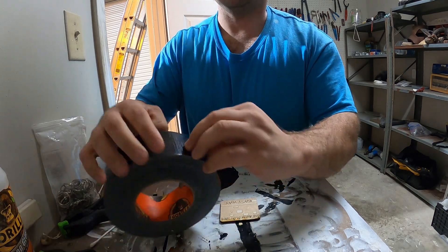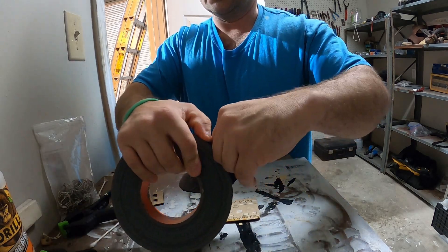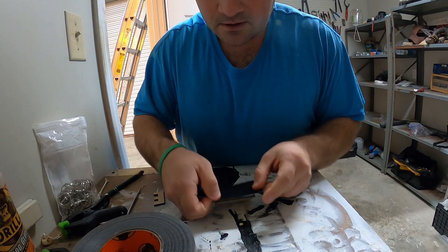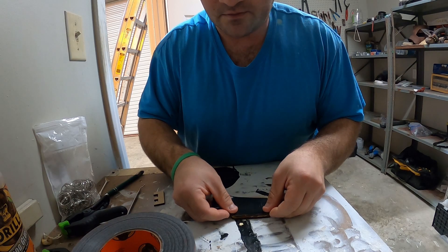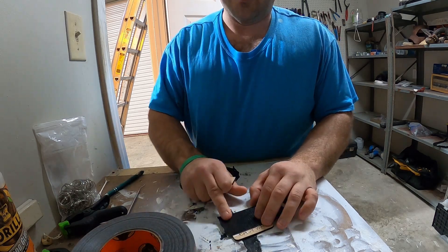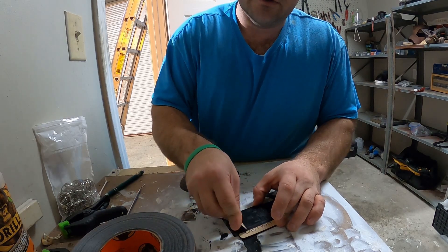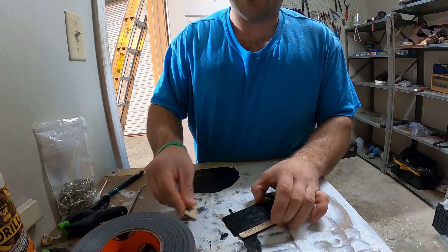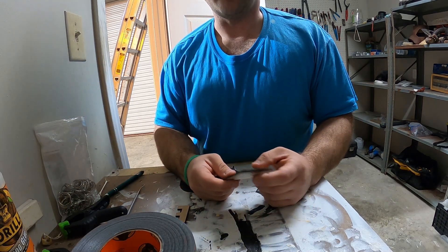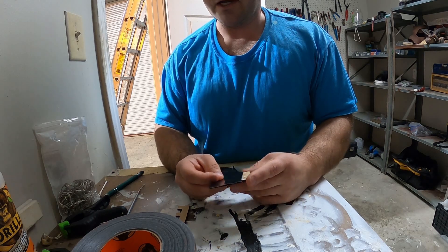A cool little thing that I figured out is you can take this black gorilla tape and just tear off a piece large enough to cover the area where you need to remove the remaining masking tape. Put it on that area and make it stick really well with a flat sharp edge — kind of like how you apply masking tape. If you want to know how I apply masking tape to my material, I'll post a link to a video I made on that.